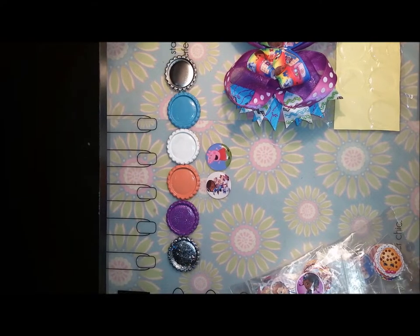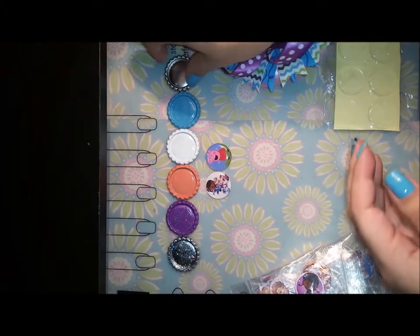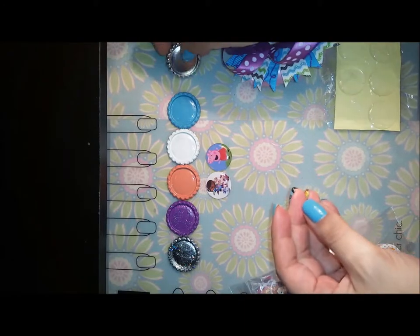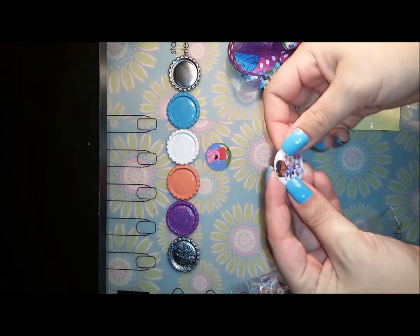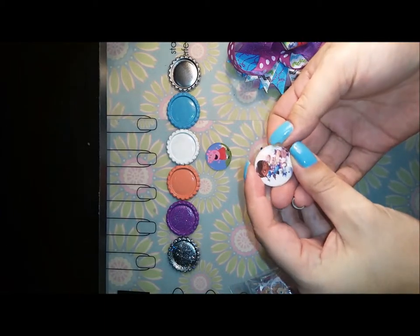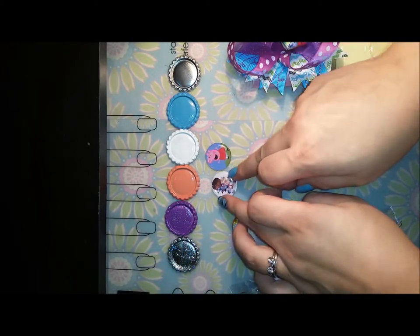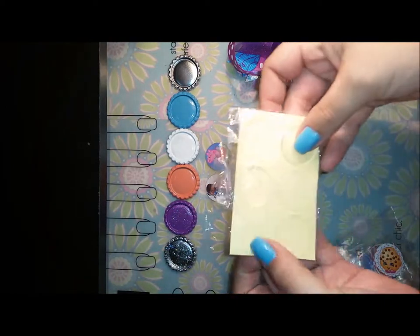Welcome to another video. In this one I'm going to show you how to put bottle cap images onto bottle caps and then on a hair bow. You need a bottle cap and you can choose any color — I make my own and I also paint them myself. The images I got some from Etsy and another from a lady off of Facebook.